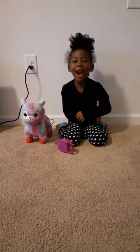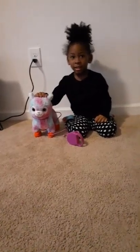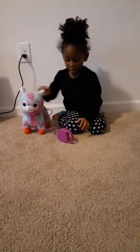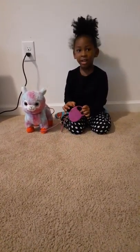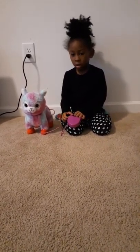Welcome to my channel! This is another video of Adventures with Love. Today we are doing a review on the Kit Connection Plush Walking Llama with sound.